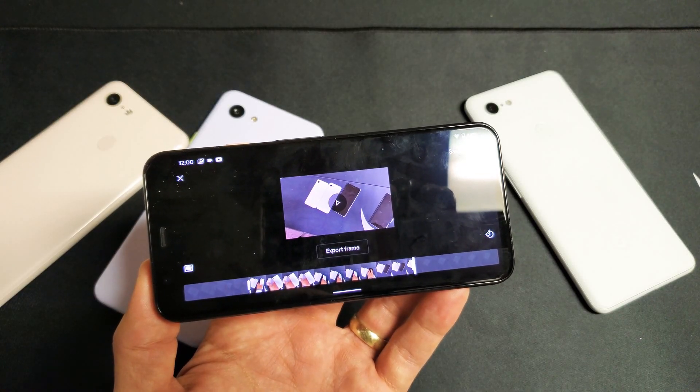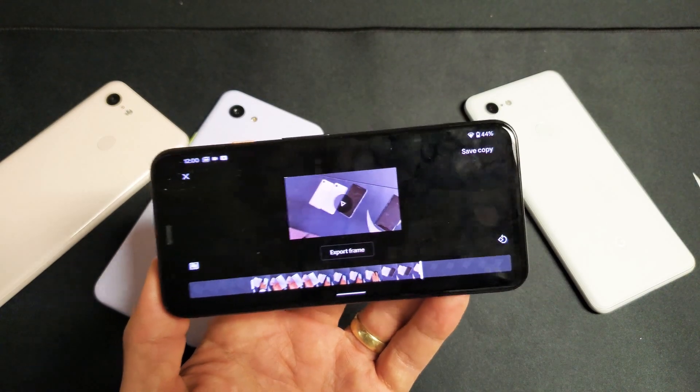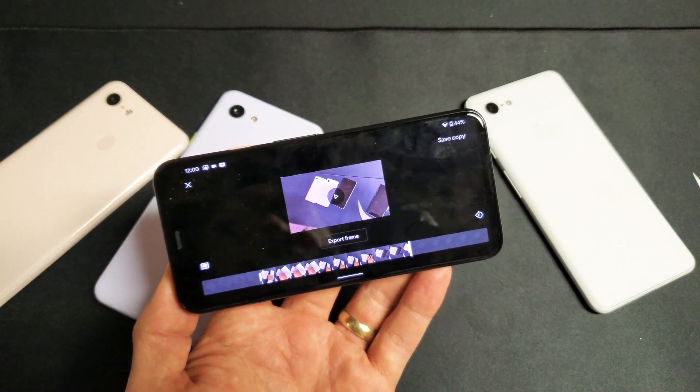So you have a Google Pixel 1, 2, 3, or 4. You want to know how to trim a video on the fly. Very, very simple to do, okay?